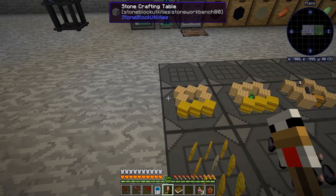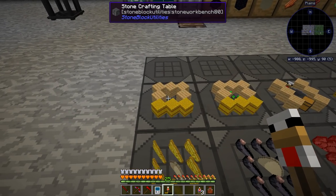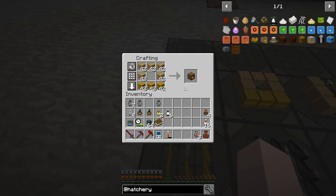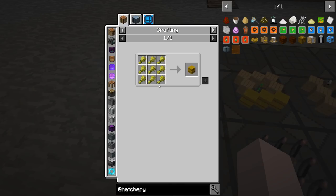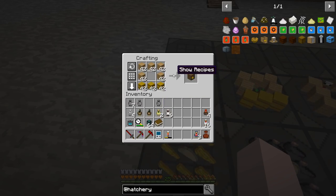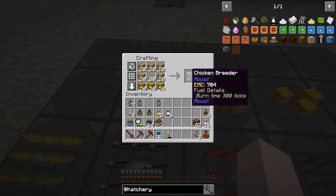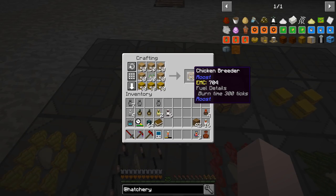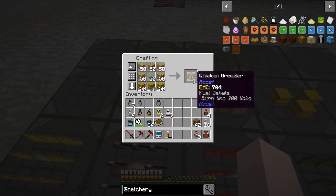The basics of the Roost mod are you can put these chickens into roosts, and all their droppings will end up in there. That's just hay bales, which are easy, and planks. I'm going to make 42 of those. For breeding purposes, I'm going to use the chicken breeder — exact same recipe but with some seeds in the center — and I'm going to make 50 of these.